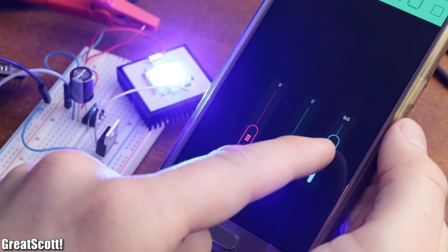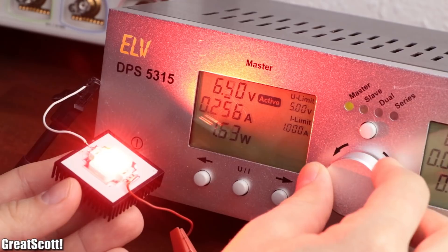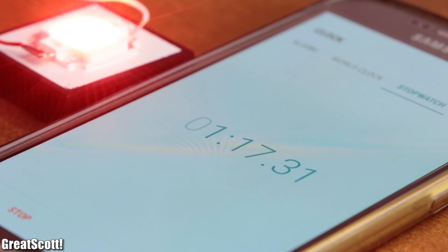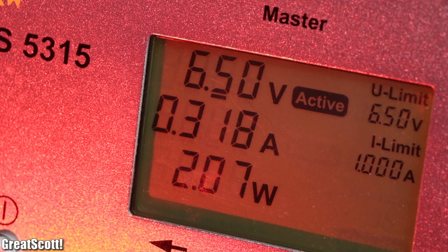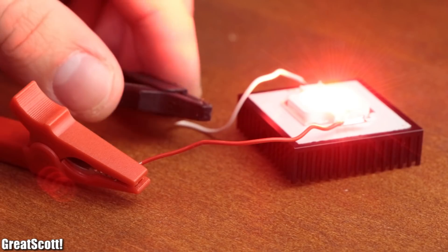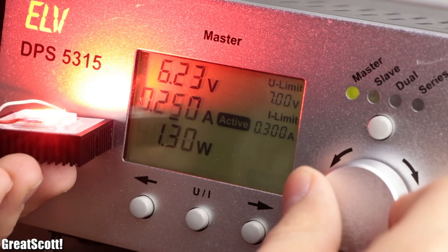But even though this method is possible and often used, it is not the best way to drive high power LEDs. As an example, let's set the applied voltage for the red LEDs to 6.5 volts. This way, the maximum LED current of 300 milliamps flows. But as time passes on, the LED heats up a bit and the forward voltage drops. Since we use a constant voltage, the current will increase, which can surpass the maximum current flow and thus shorten the lifespan of the LED. So in conclusion, we don't want a constant voltage driver, but instead a constant current driver with a maximum current flow of 300 milliamps.